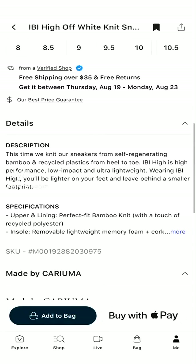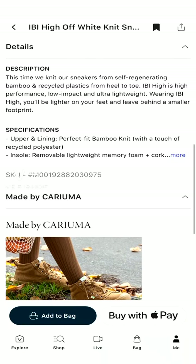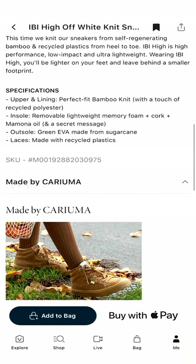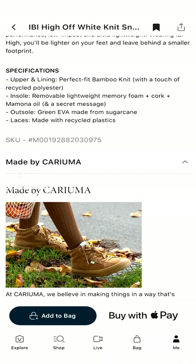Let's get down to business — here in the description: recycled plastic from heel to toe. High performance, low impact, ultra lightweight — you'll be lighter on your feet, and this is true, they are so light it's crazy. Leave behind a smaller footprint — they mean this is so recyclable and sustainable. The upper and lining is a bamboo knit with a touch of recycled polyester. Bamboo is the fastest growing plant on earth and it's regenerating — you just cut it and it grows back, faster than grass.